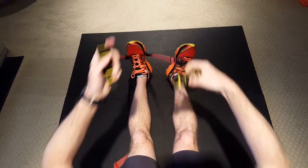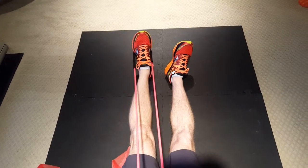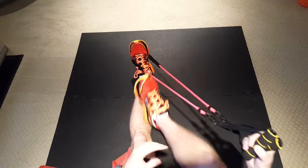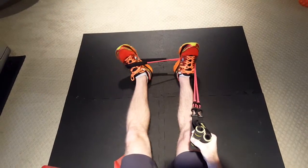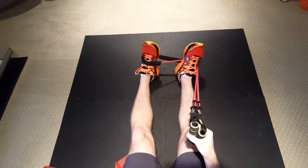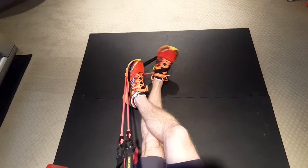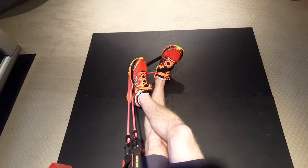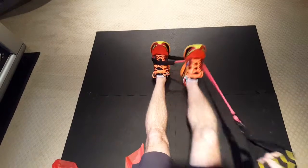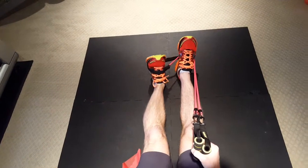Again, the first one is plantar flexion — 20 reps. Then eversion — 20 reps. Then inversion — 20 reps. And then dorsiflexion, just like this. So give that a try for ankle weakness, or if you've recently sprained your ankle — this is a good exercise routine to follow.